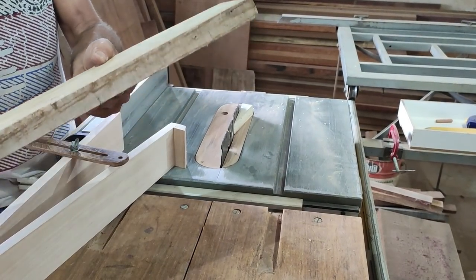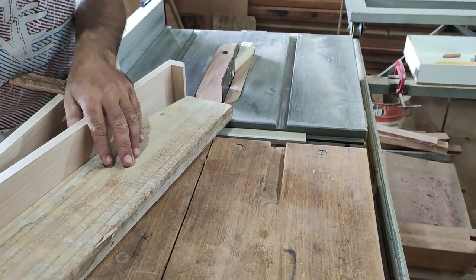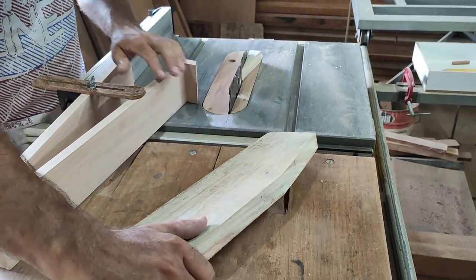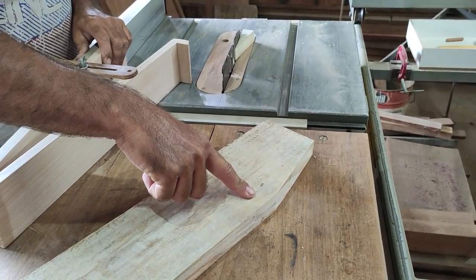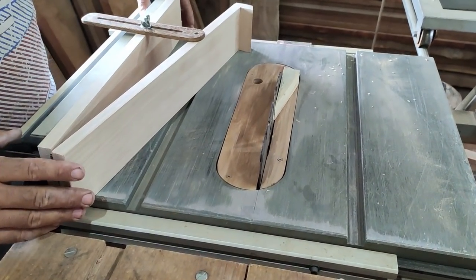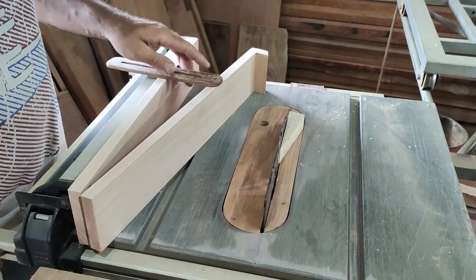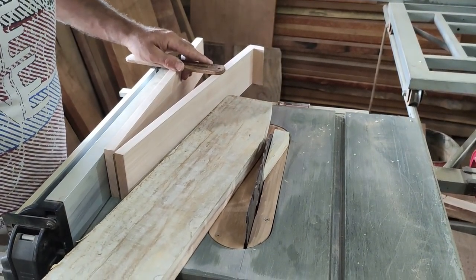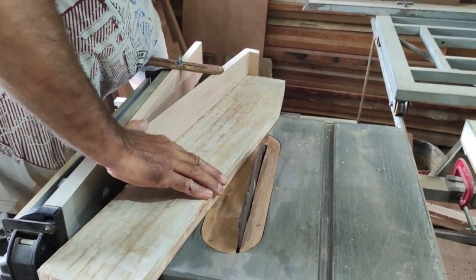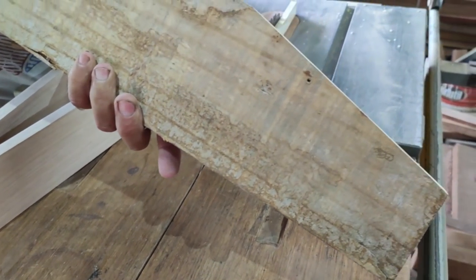This type of cut is one I do very often because I make a lot of tapered legs. You can also cut at a different angle. If you notice the cut was insufficient, just move the saw guide closer to the blade — that will increase the cutting angle. The cut came out clean and very well finished.